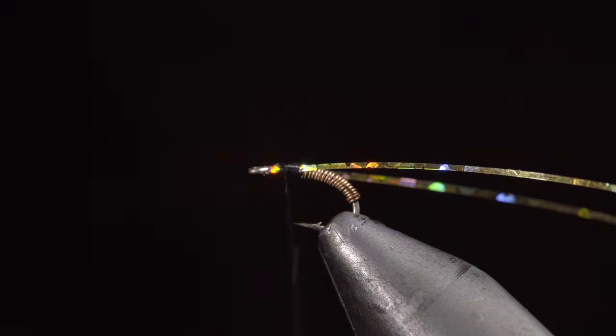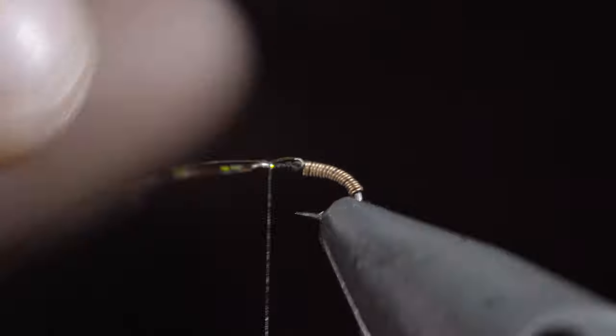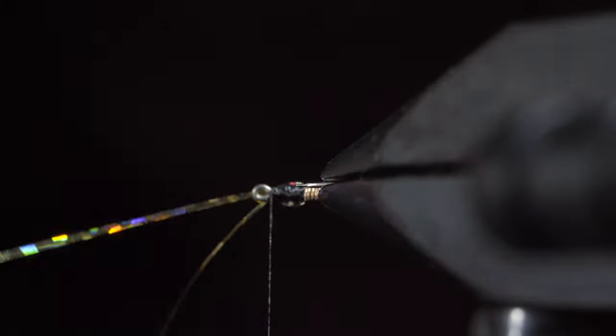Secure the tinsel tightly and begin to build up a head that is larger than the body. Fold your tinsel over and secure it to the head of the fly. Take your time to ensure they are oriented how you like.